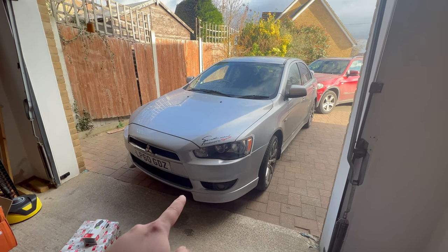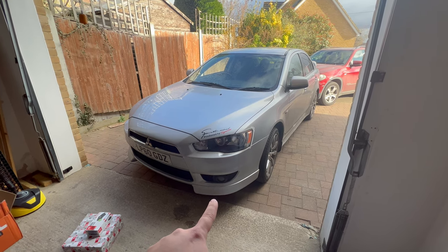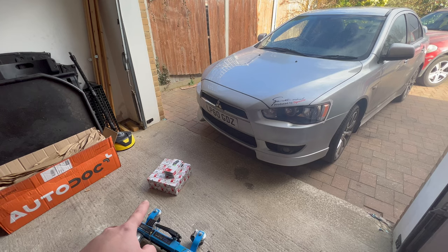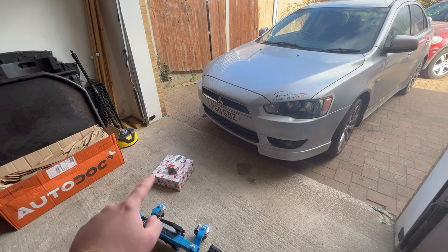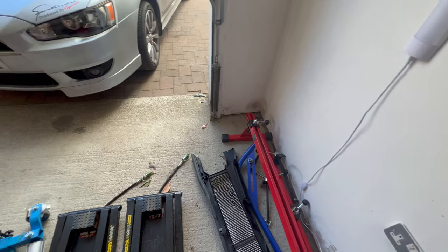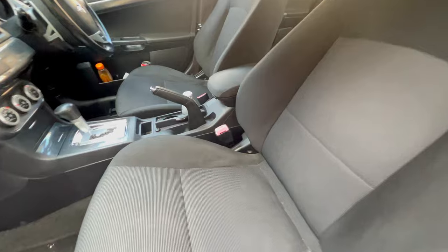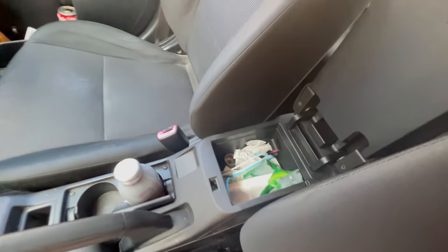Hello and welcome. Today I'm going to change the brake pads and discs on this Mitsubishi Lancer 8. We bought the Ferodo brake discs and pads because they were cheaper than the Brembo or ATE. Let me just move the car a bit forward so I can work inside, but first I need to make some space for it. I'll also grab the vlogging nut.